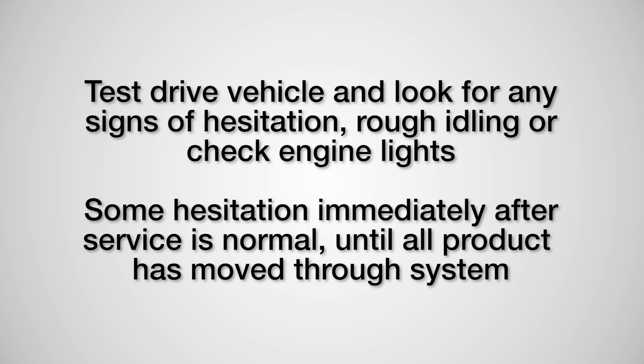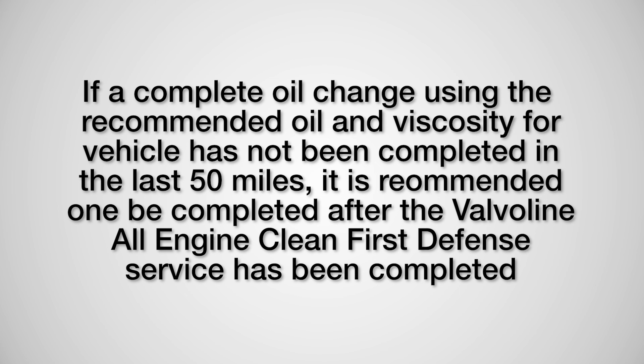Test drive the vehicle and look for any signs of hesitation, rough idling, or check engine lights. Some hesitation immediately after service is normal until all product has moved through the system. If a complete oil change using the recommended oil and viscosity for the vehicle has not been completed in the last 50 miles, it is recommended that one be completed after the Valvoline All Engine Clean First Defense Service has been completed.